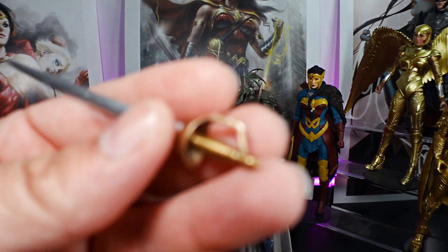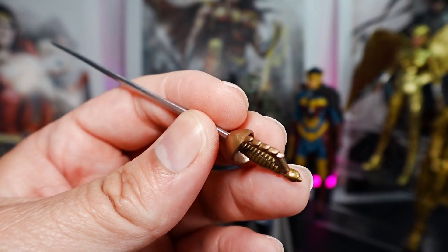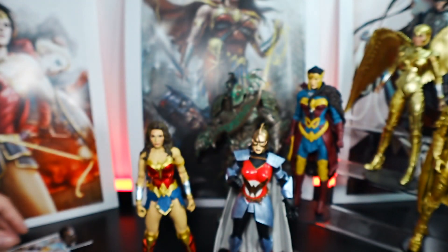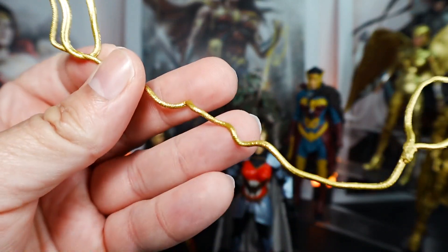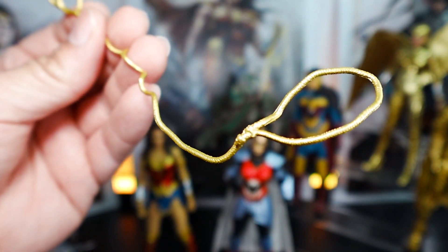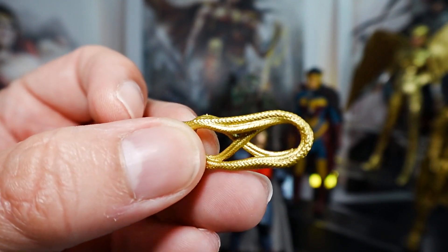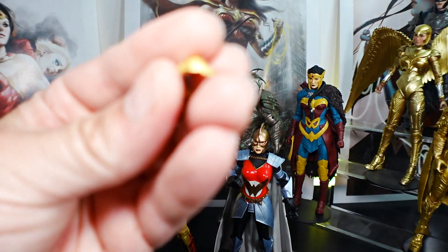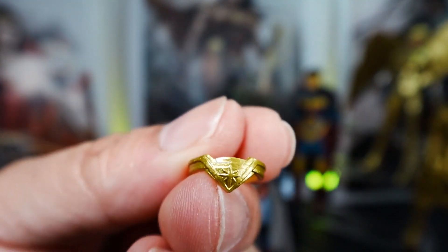It does come with a sword — pretty detailed, with some scuff marks on the blade which I actually like, and more sculpted design with a bronze handle, which is pretty cool. And then the Lasso of Truth — nice shiny gold, which I really like. For the Shazam Wonder Woman, the lasso is all rolled up nicely with a rope texture and painted gold. It also comes with her tiara — you can see some detail on it, which looks nice.